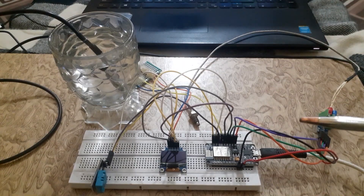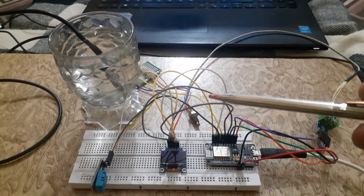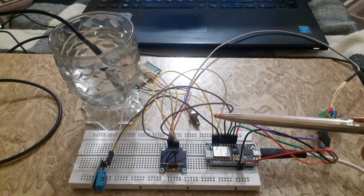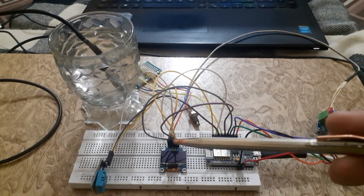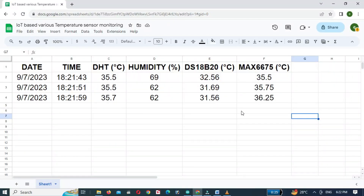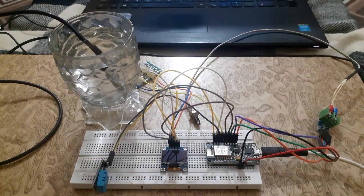Hello everyone, welcome back to the Infoflux. In today's tutorial we are going to discuss another interesting IoT-based project. In this project we will monitor the temperature using various temperature sensors on Google Sheets. With this project we can monitor the temperature with Google Sheets from any part of the world. So let's get started.